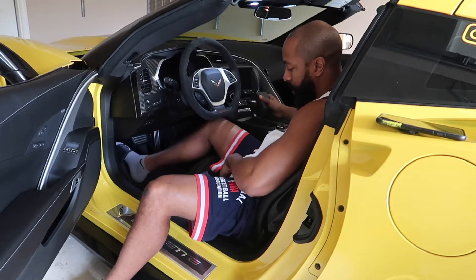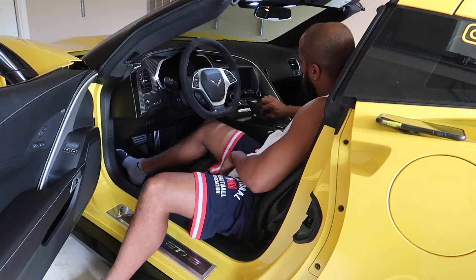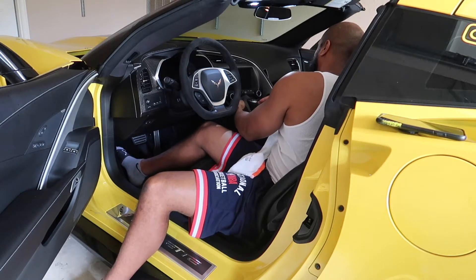I also have Alcantara seats. But seats typically don't get as much body oil on them, so I typically just vacuum them.